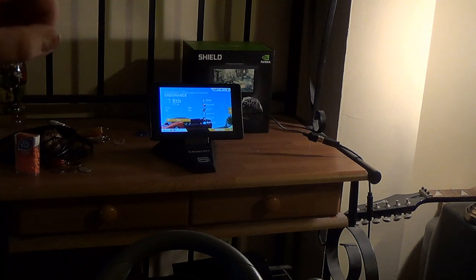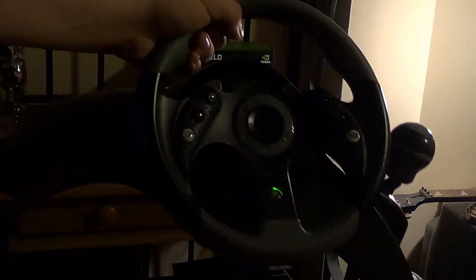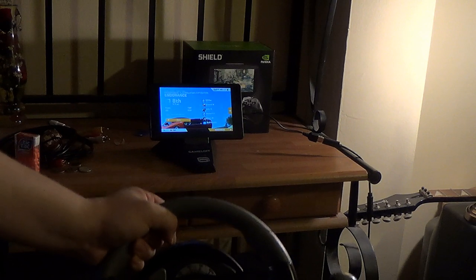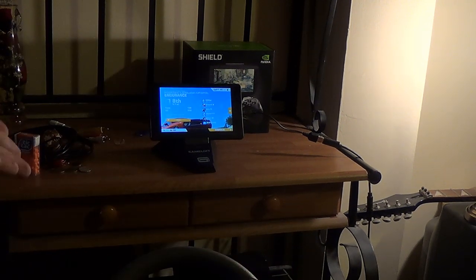I set up my Xbox 360 Madcats racing wheel right here, using the 10-core key mapper to use a USB racing wheel on the Nexus 7. On that little screen it's not the best, but if you can get HDMI out to your television, that's another deal. I've hooked it up with an OTG cable and I mapped it out. It's working.